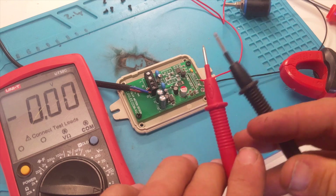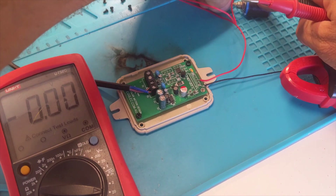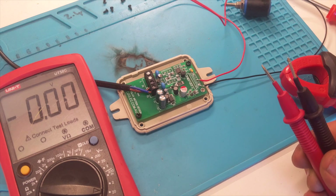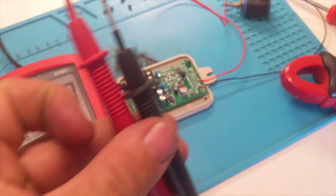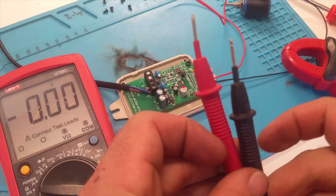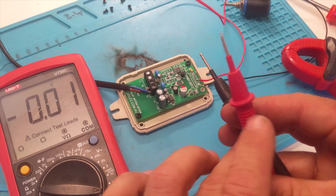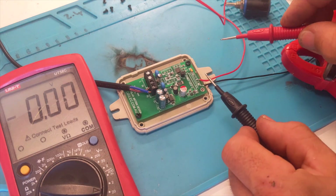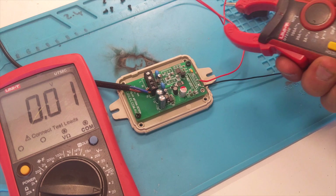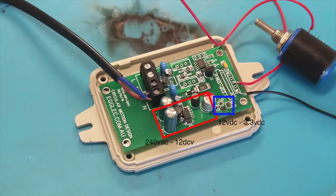It is a very stable output that we're getting. Note that when I changed the load, I had the device unplugged — it wasn't plugged in. As with a non-isolated power supply, any part of the circuit can really be at mains potential, so you have to keep away and can't come in contact with it at all. Even though we're measuring 3 volts there, it's very likely that between earth — which is where I'm standing — and the ground, there could be some mains potential that could cause harm. So yeah, that's the little power supply there.